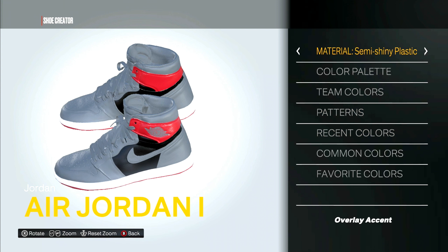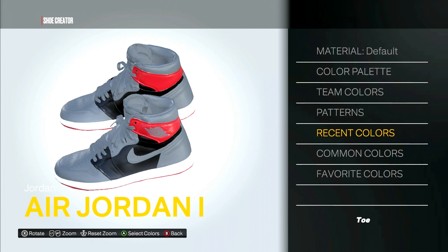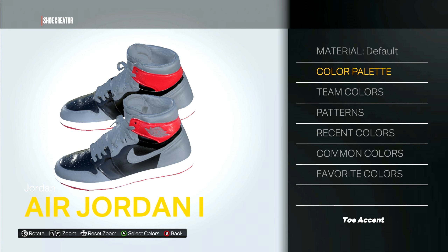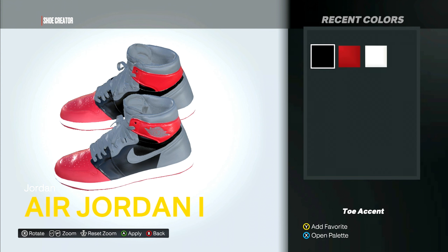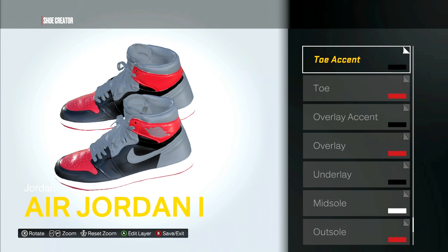For the overlay accents — actually the toe is red. Patent leather, recent colors. Black for the toe accent. The toe is gonna be red, and the material type is patent leather. The toe accent is patent leather, black.